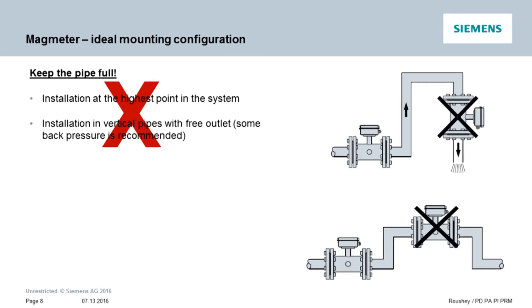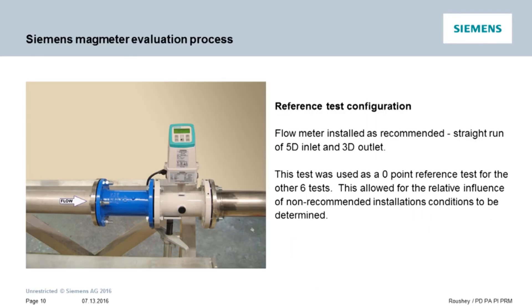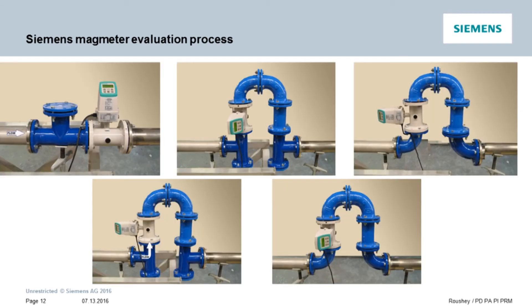Once the full pipe is assured, here is what we did to confirm our meter's performance. A series of tests were conducted by a globally accredited agency which confirmed that the MAG 5100W and MAG 8000 are capable of two percent accuracy even in non-standard configurations with an insufficient straight run of pipe. A reference test was first conducted with five diameters upstream and three diameters downstream straight run pipe from the sensor's electrodes. The meters were then tested in various configurations including a fully open shutoff valve directly in front of the meter and various configurations with elbows and tees creating 90-degree turns before and after the meter.